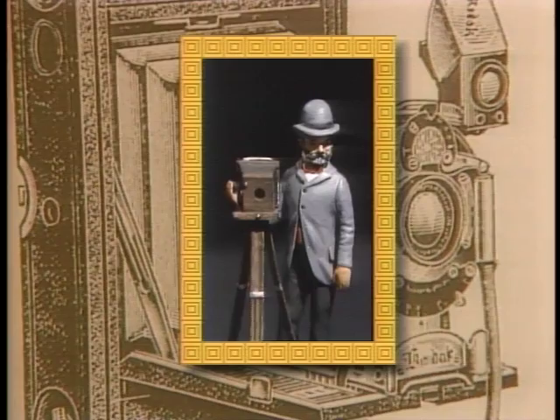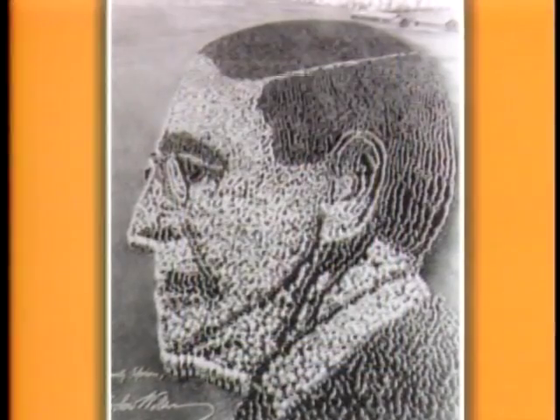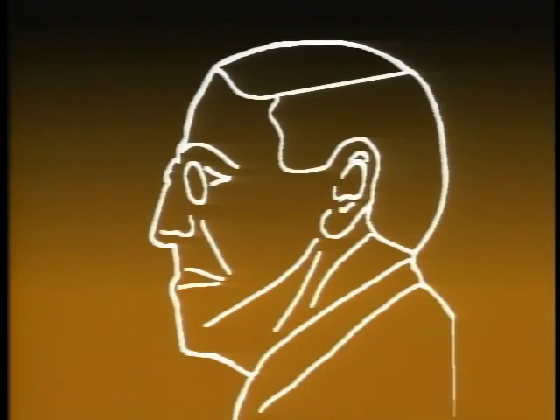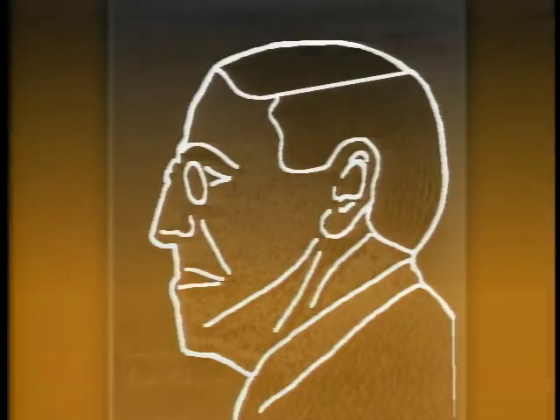Arthur Moll was not your standard portrait photographer. His profile of President Woodrow Wilson was unique, not because of the subject, but because it was made by photographing 21,000 soldiers from Camp Sherman, Ohio. His trick was to first draw the profile of the president on the ground and then carefully arrange the soldiers to fill in the outlines.